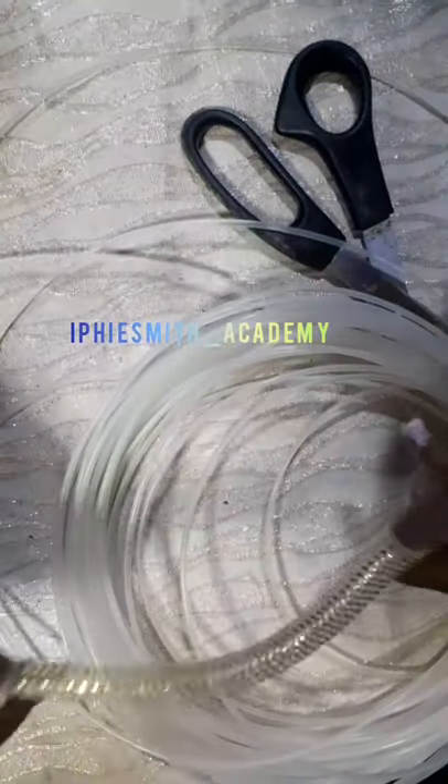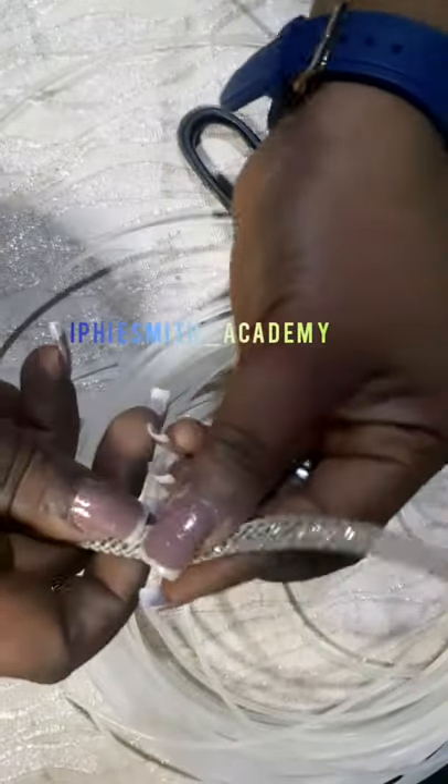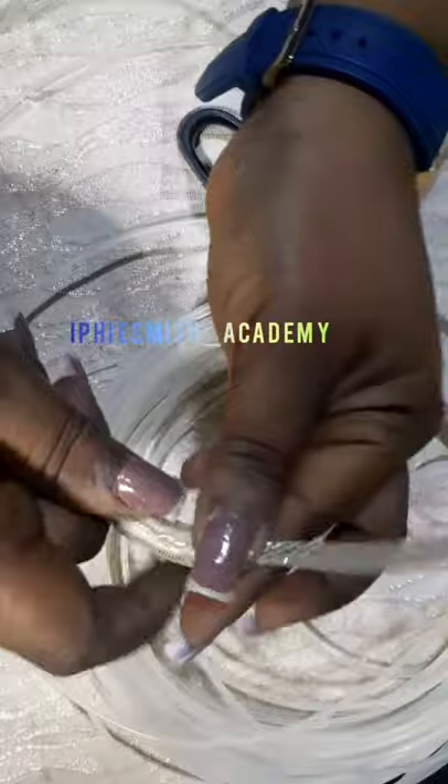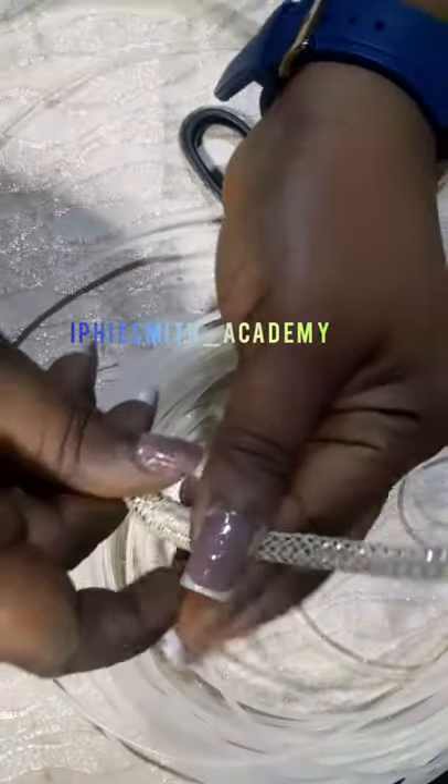I'm trying to shift it and make sure that it covers properly. By the time we get to the end, we'll use our glue to do the magic.